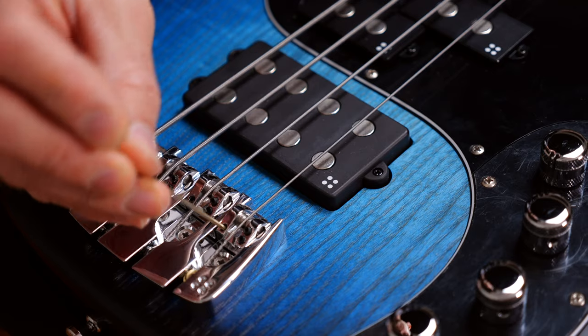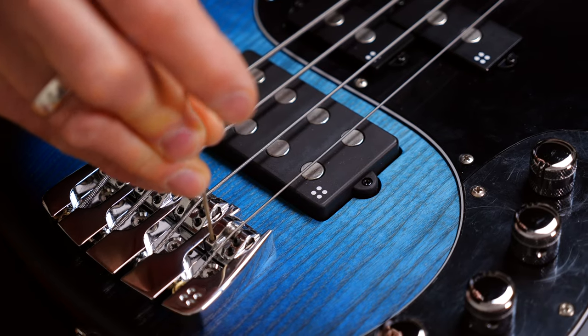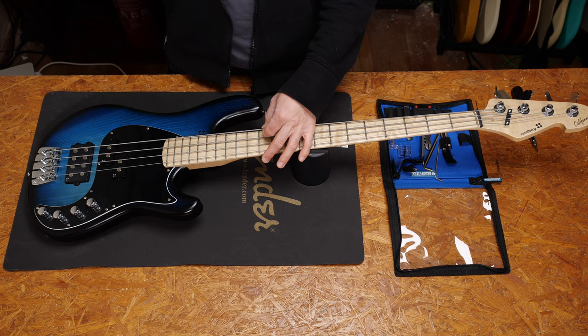On most basses, you will do the same thing. You will have a saddle per string and you'll just have to have the fitting Allen key to adjust the height. By the way, string action on basses should be a little higher than on guitars, but not a lot. I measured here on the 12th fret — about 2.1 to 2.2mm on the E string and 2mm on the G.